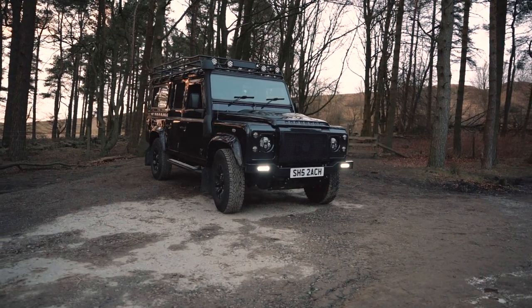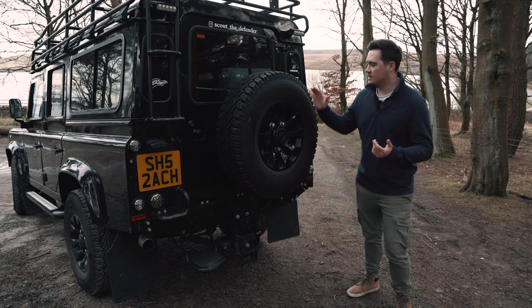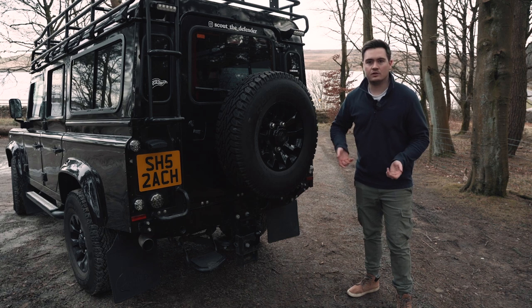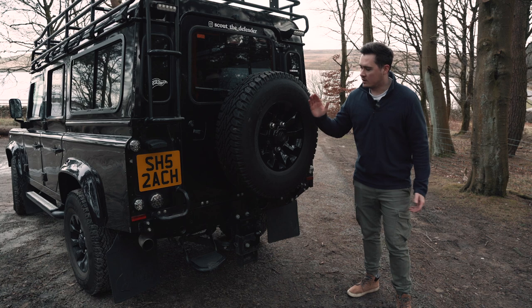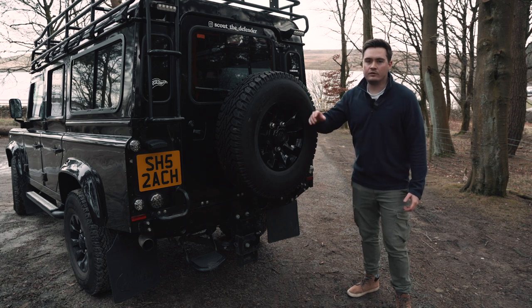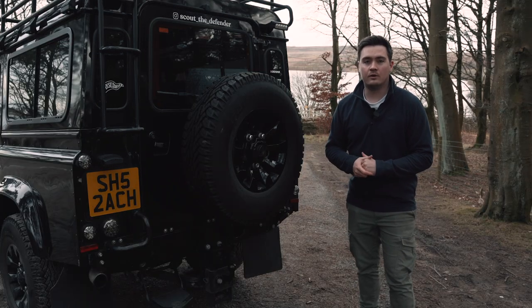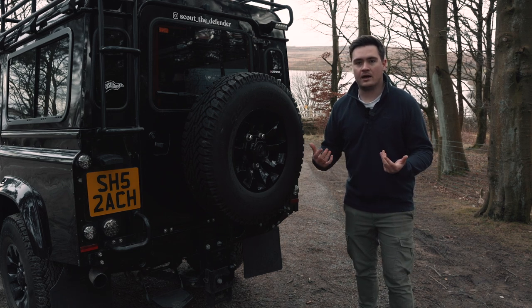Another tip is to ensure you've got locking wheel nuts around the car. I know that's a fairly obvious one, but I've seen many people wake up with their rear wheel gone — it's easy for someone to take it off without even jacking up the car for the other wheels. Definitely ensure you've got a locking wheel nut on the back wheel and on all wheels. Most cars come with them these days, but just make sure you have them for that extra peace of mind.